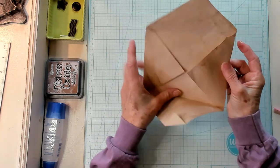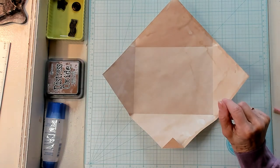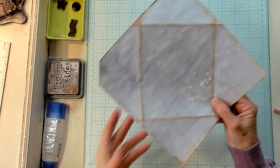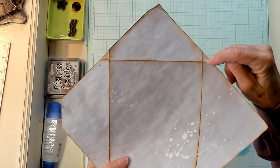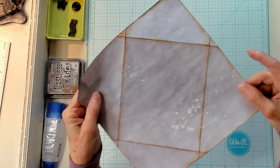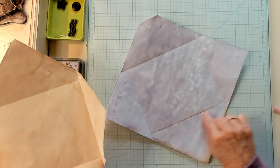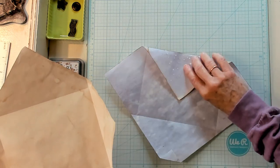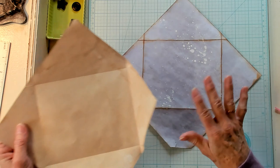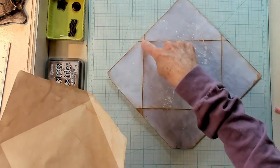Now we're going to open this up and cut out these pieces right here. I have already inked up this one so you can see exactly what I'm talking about. Do you see this little pie shape right here — here, and here, and here, and here? We're cutting them out. So we folded it like this and I inked around. I inked the inside fold where this was my flap and everything else on the outside.